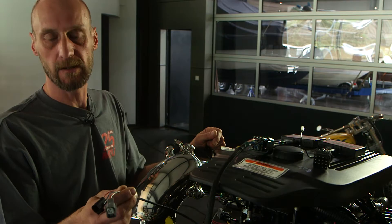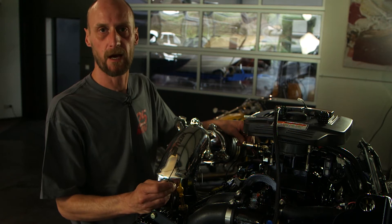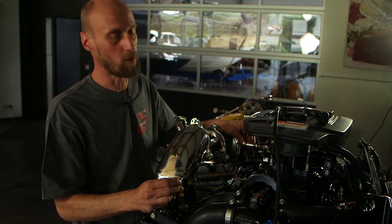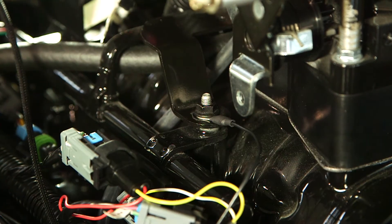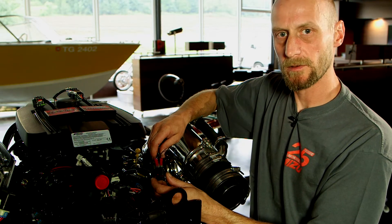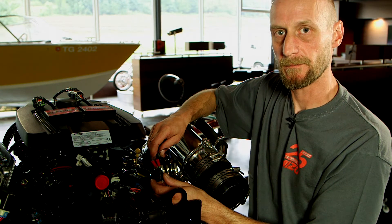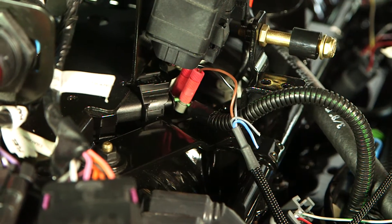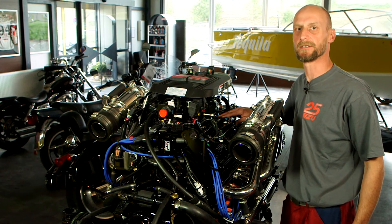Beim 6-Zylinder-Motor bleibt das letzte Kabelpaar im Kabelbaum frei. Das Massekabel wird an einer geeigneten Position am Motor installiert. Stellen Sie die Verbindung mit den mitgelieferten Kabelverbindern zum T-MAP-Sensor her. Damit ist der Kabelbaum für das Master-Modul fertig installiert.